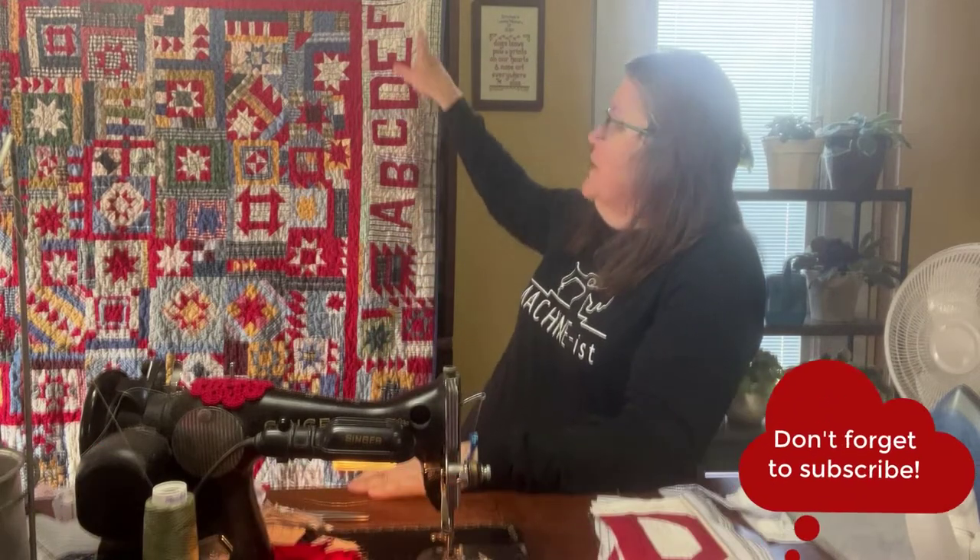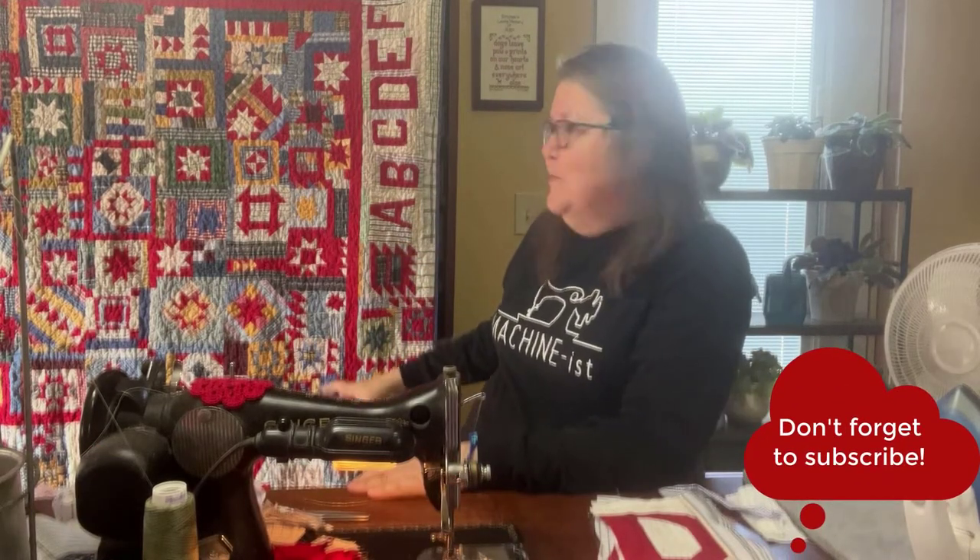Hi, I'm Jo from Jo's Country Junction. Welcome to my sewing room. I am working on my freeform alphabet letters again today. I had a wonderful viewer suggest that I hang up the quilts behind me, and so that's what I've done. It'll give you a clue about how the alphabet goes around the border and what the inside of the quilt is going to look like.